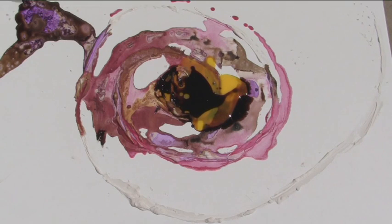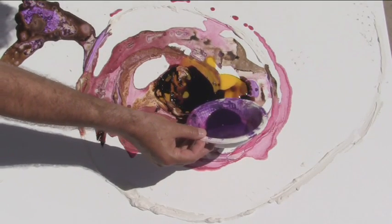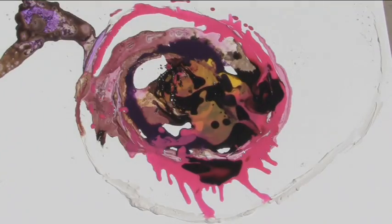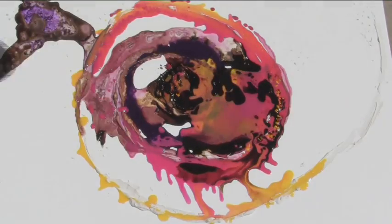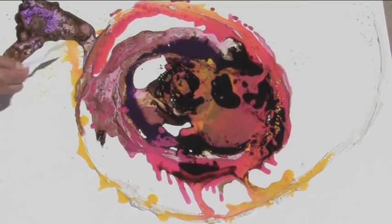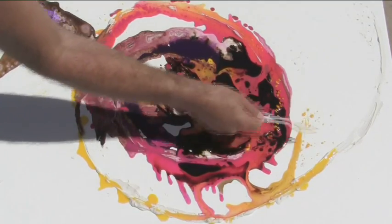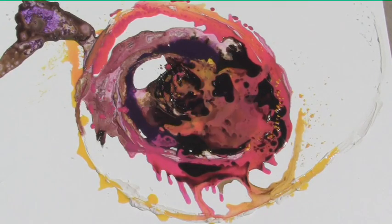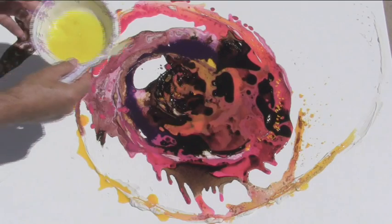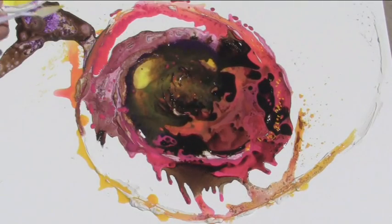Now we have this magnificent oil color that Debra arranged for us, and we just pour it in circles around the center of the galaxy. When you take acrylic just like that, you make little stars. So with this mixture of yellow oil, we pour it in the middle to get the bright effect. We have to wait, so we move on.